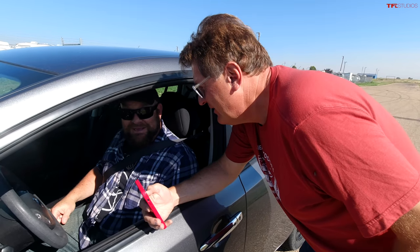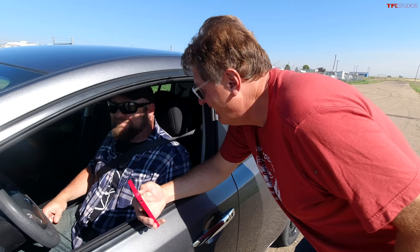And how much power did he use? So it was at 50, now it's at 45 — five miles. You used five miles of range to go less than a mile. Yeah. Alright, my turn.